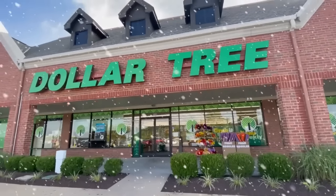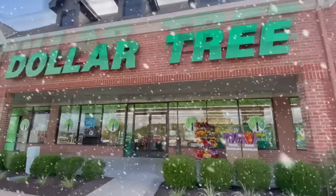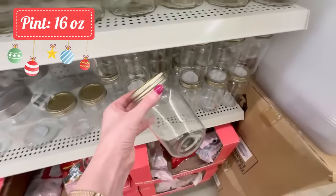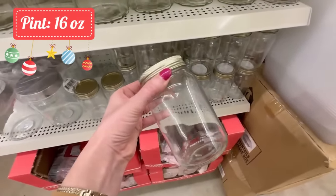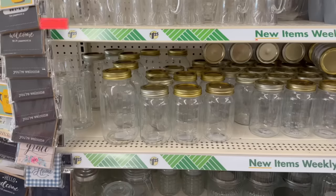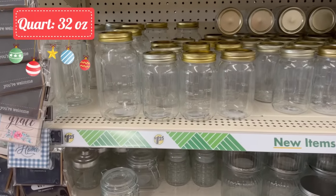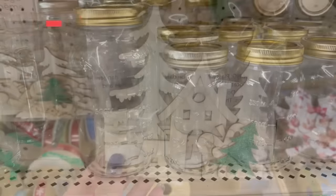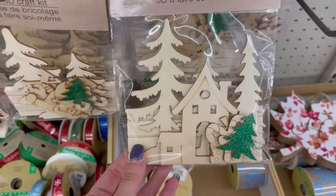Here's why I like shopping at Dollar Tree for my mason jars: first of all, you can buy them individually. A lot of times on the shelves you're going to find big packs of a dozen mason jars, and we don't always need that many. They're also at a great price, and now we have options in sizes of jars.